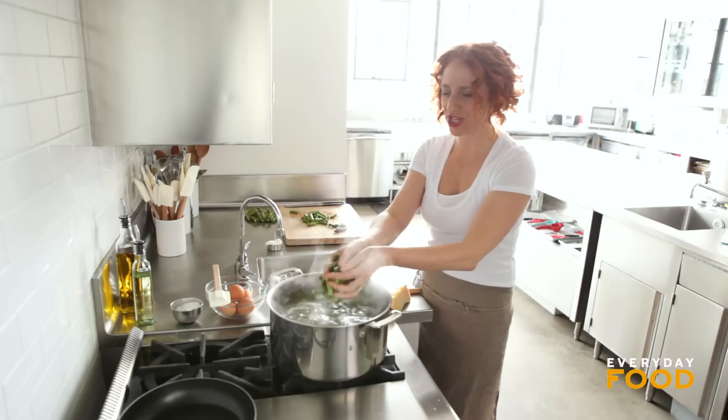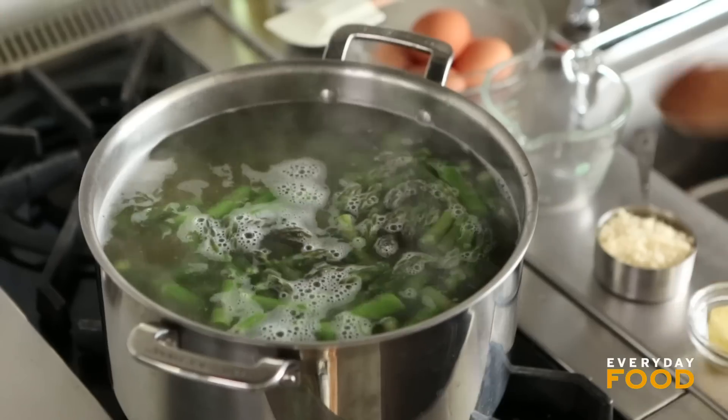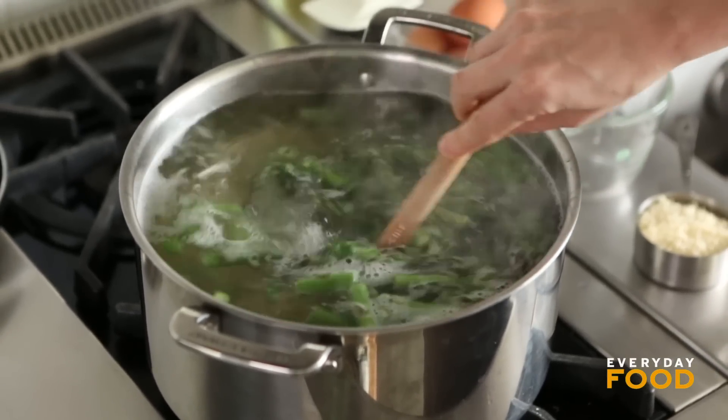Without burning yourself, gently drop the asparagus into the pot. You really just need to cook this until it turns bright green and tender. That shouldn't take more than one minute.